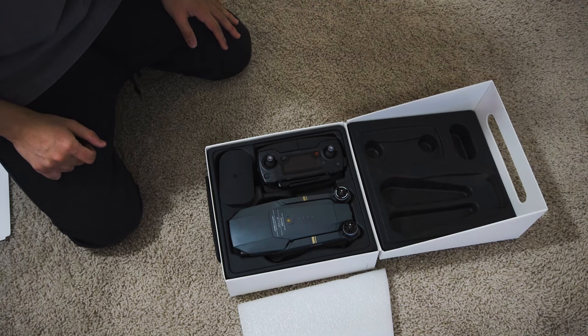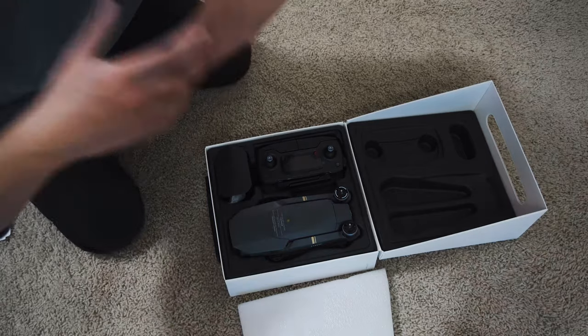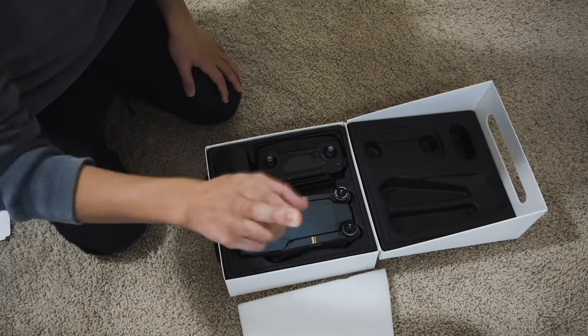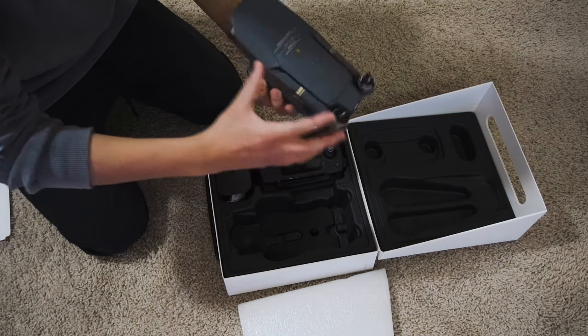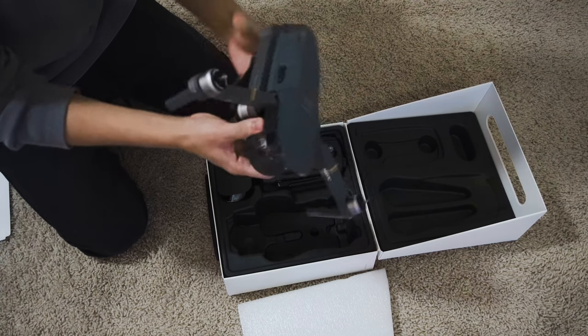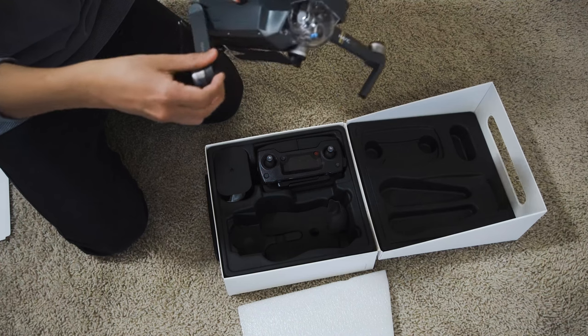Here it is. I got it cheap because it's refurbished and I don't really want to spend that much since I don't know how to fly a drone yet. Hopefully I won't crash it. This is the drone. What is this? Oh, side.